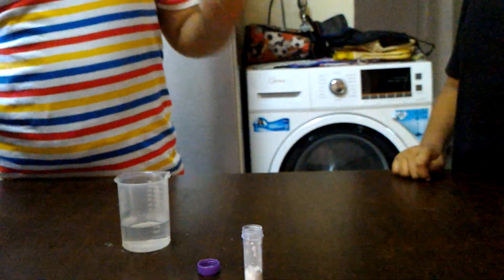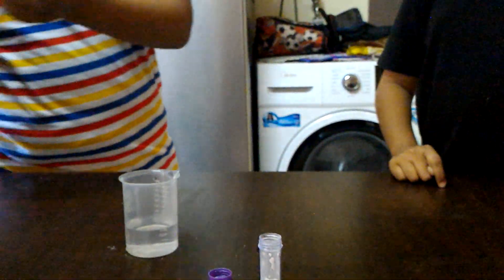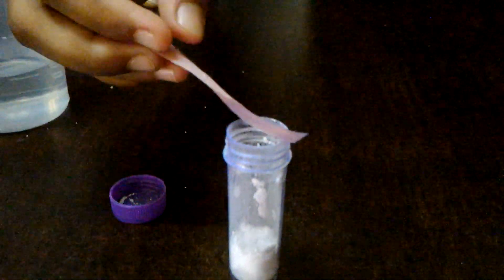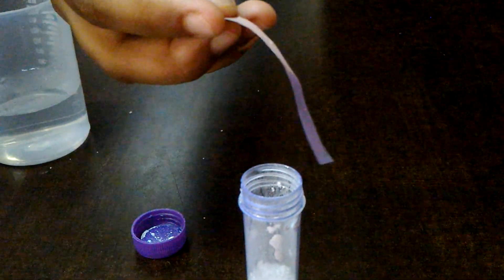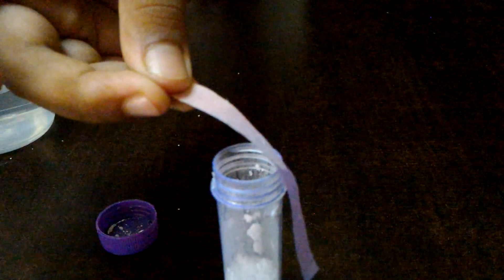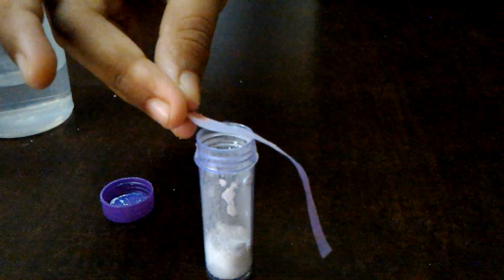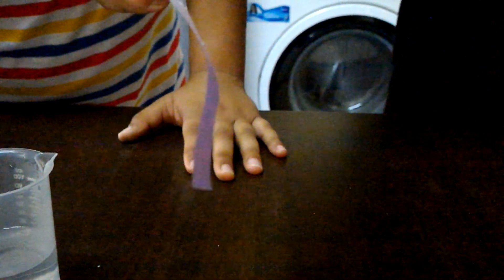Do you have proof? Take this red litmus paper. I will moisten it with water and keep it over the vial. If the red litmus paper turns blue, this means that the gas released is ammonia, because ammonia gas is a base and when a base comes in contact with red litmus paper, the red litmus paper turns into bluish color. Yes, it turned into blue color.